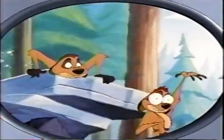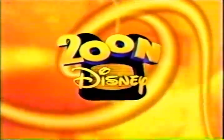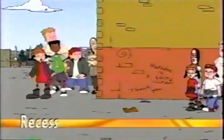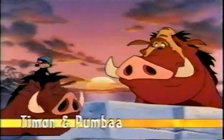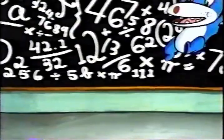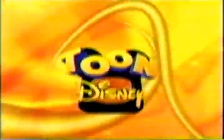Do not adjust your television — you've just entered the Toon Zone. Every weekend morning, Toon Disney brings you two Pepper Ann, two Recess, two Teacher's Pets, two House of Mouse, two Timon and Pumbaas, two Weekenders, and two Lloyd in Space. Think of it as Lloyd 2.0 — two days, two episodes. Every weekend morning on Toon Disney.